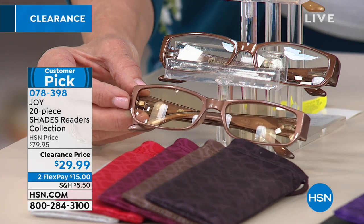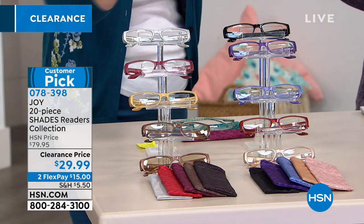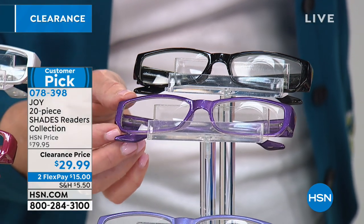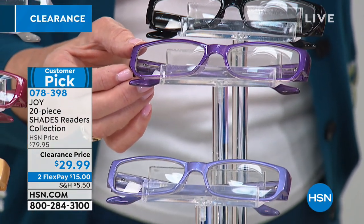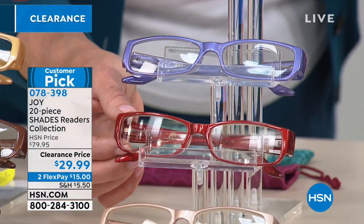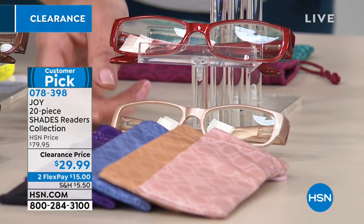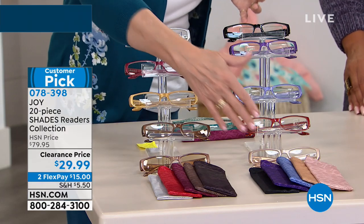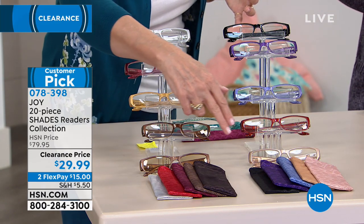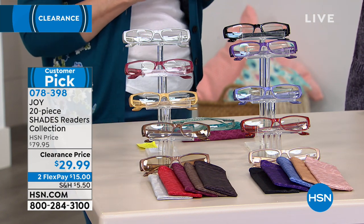They're going to make reading and working at your computer easier on your eyes. Back up on the top in the metallics, we've got this beautiful black — you always need a pair of black. The beautiful violet — you always need purple in your wardrobe. The steel blue, which is a smoky blue. The ruby, which is a bright vibrant red. And last but not least, that gorgeous rose gold. You'll be getting the color-coordinated slip cases to store them in, so you'll know exactly which color they are, and you can use these to clean your readers and keep them scratch-free.